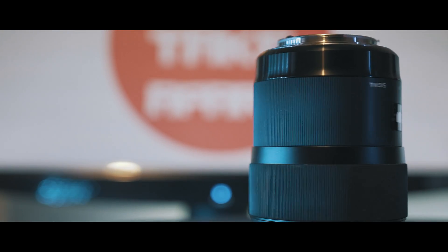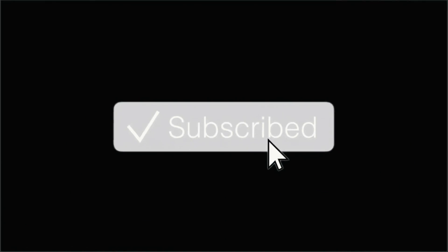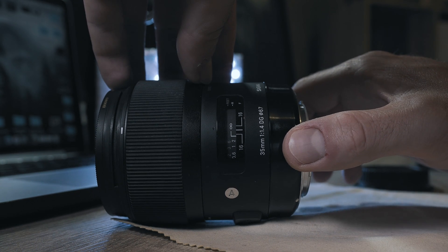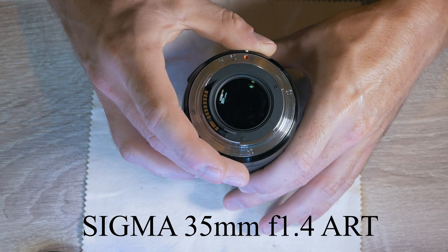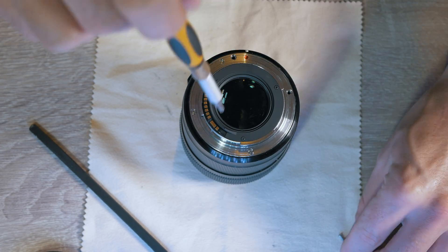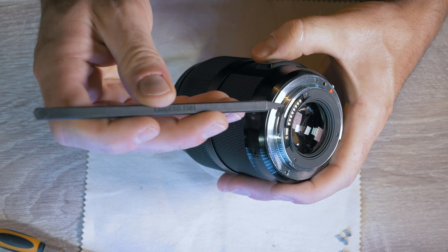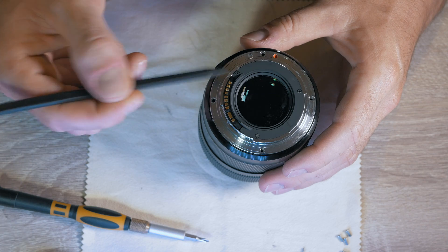Welcome back to Take A Part. I have a loose mounting barrel on my Sigma 35mm f1.4 art lens. To begin disassembly: four Phillips screws, another two under the terminals, and the last three on the plastic ring.